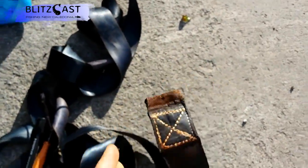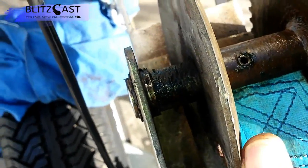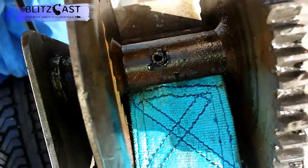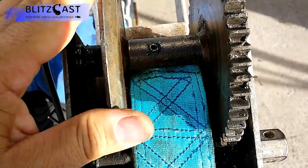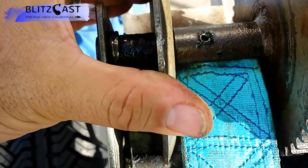That's the old strap that was in there. To reverse the process, you put the new strap in, but the hardest part is getting the shaft back through — it has to go through the strap as well. So you need to prepare the strap to receive the shaft.